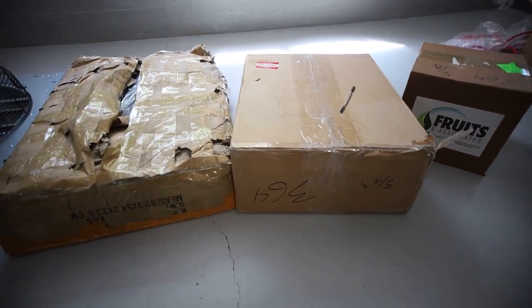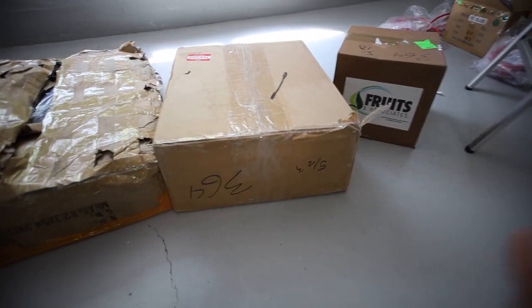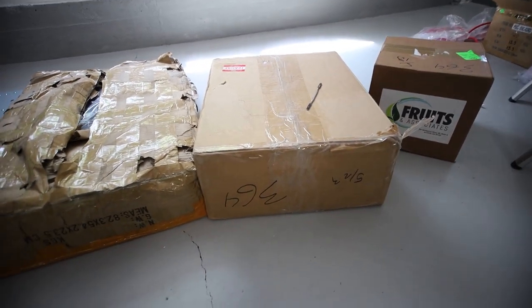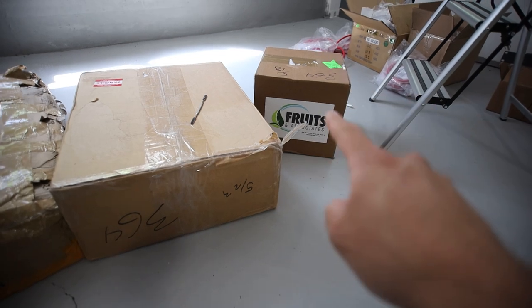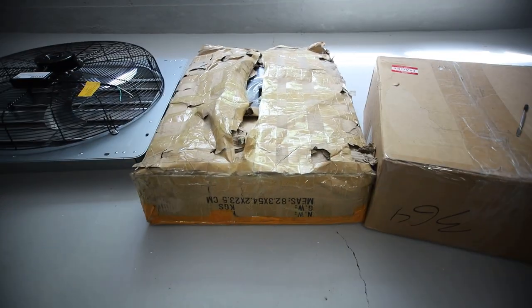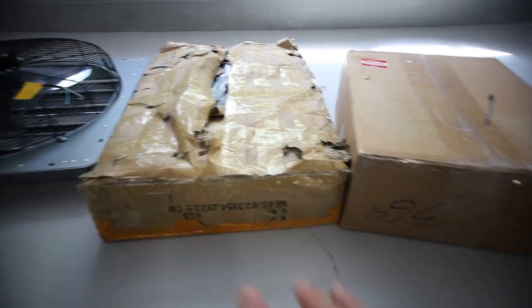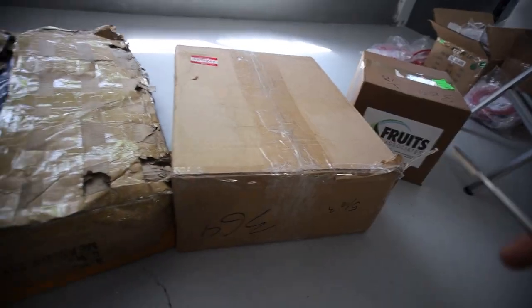Hey guys, Arpium here. Hope you're doing well. I got a very easy video today. Just received a few packages from a couple people from Fruits and Associates, also one from Bees Crypto Mining, and one package I ordered myself from Alibaba. Just going to be a simple unboxing video going through a couple things here.